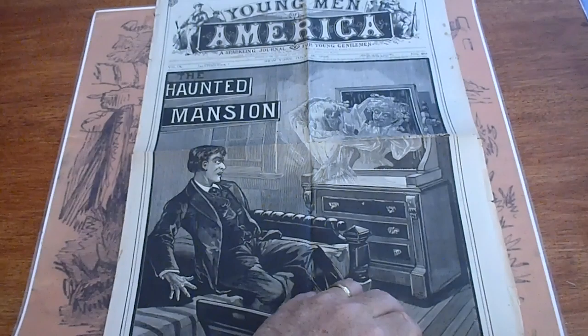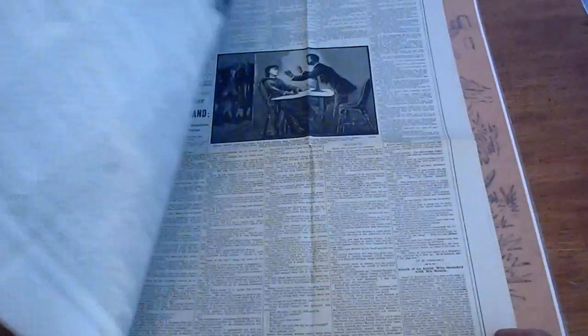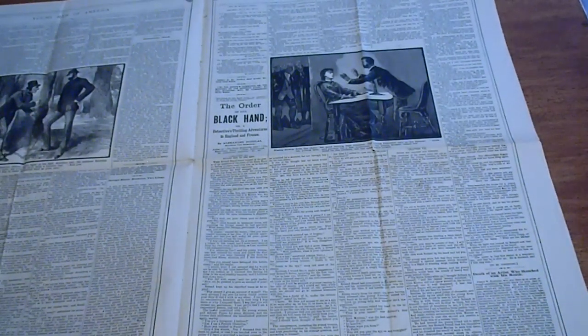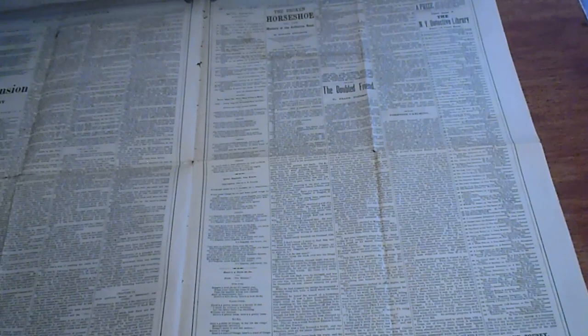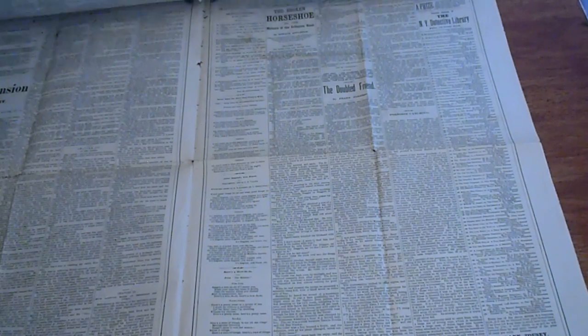It is an uncut paper. The other story is The Order of the Black Hand by Alexander Douglas. Interior pages are extremely white. Haunted Mansion is by Percy St. John. Broken Horseshoe by Horace Applegate.